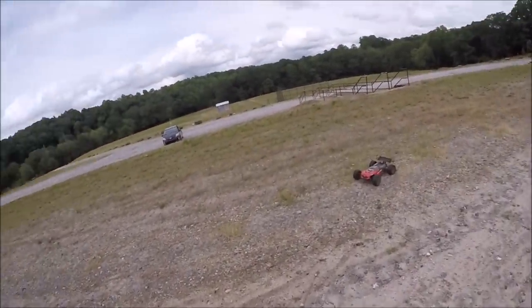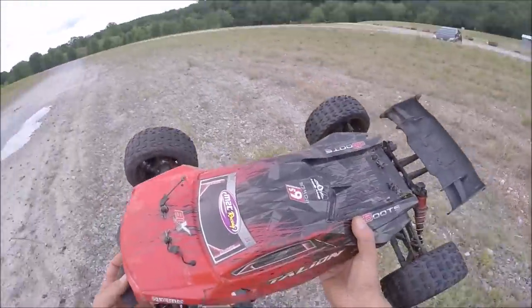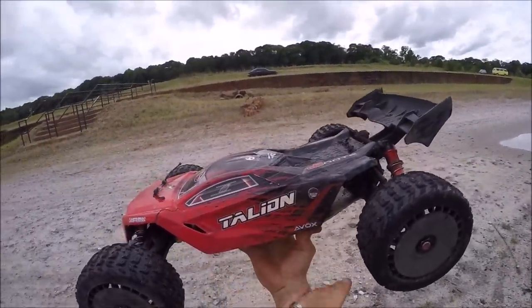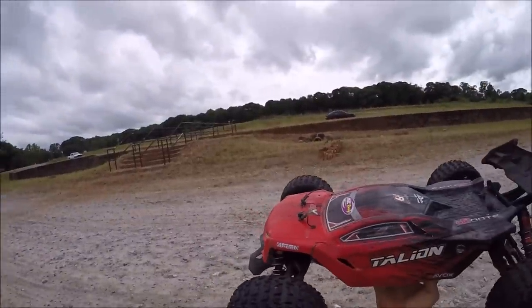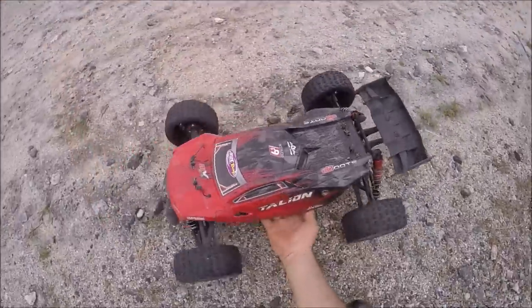Alright guys, I'm gonna call it. She's getting hot — still got an 18 tooth in it. Anyway, I had some cool running with the Outcast and the Italian. Definitely got to be able to dodge these storms. The airplane was really cool too — that homemade airplane was cool to see. Alright guys, until next time, I'll see you later — peace out!